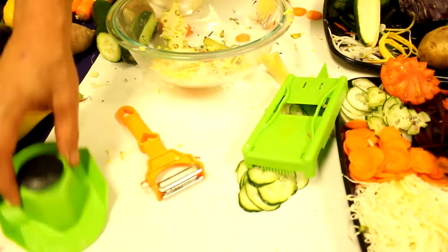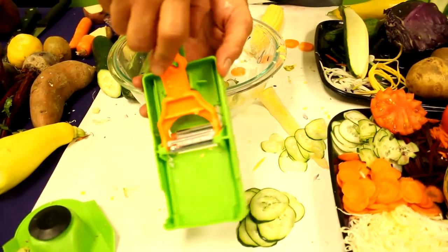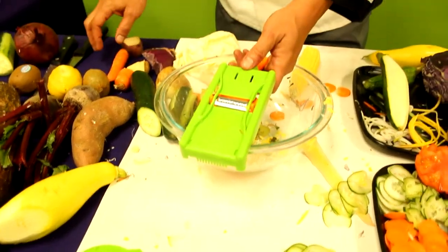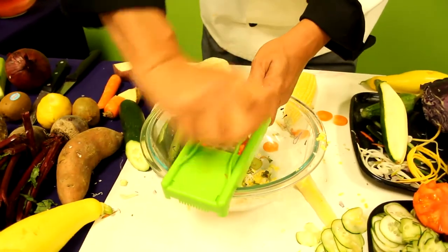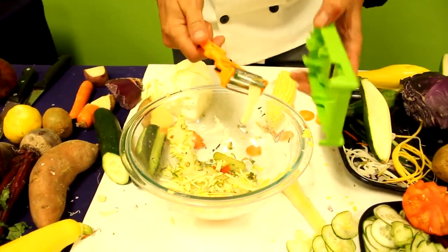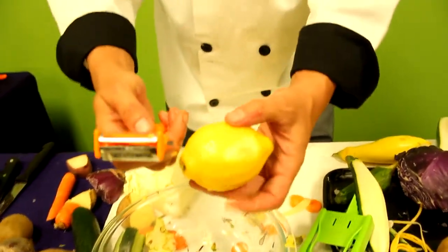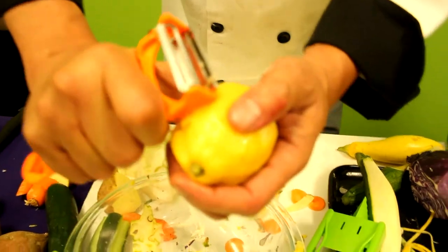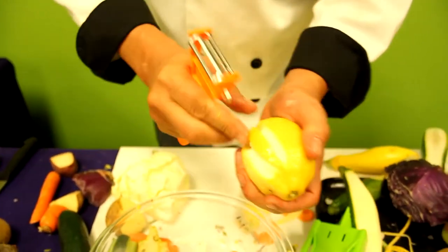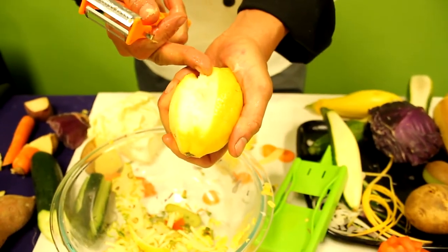They sell for $20. I'll show you what each of these pieces do. You've already seen what the mandolin does — this snaps right inside of the mandolin. Whether you're doing potatoes for your julienne or your slicing. Right here you have your citrus blades. This one will start to peel for you, making it a lot easier to peel your citrus. Look how easy that peels when you use that blade.